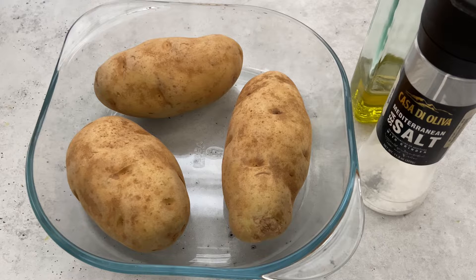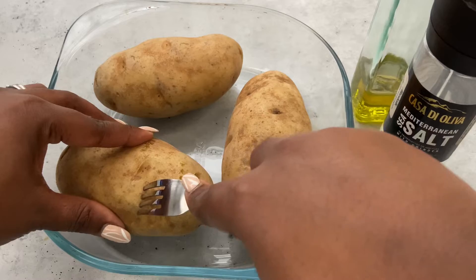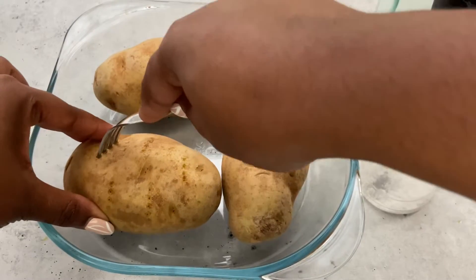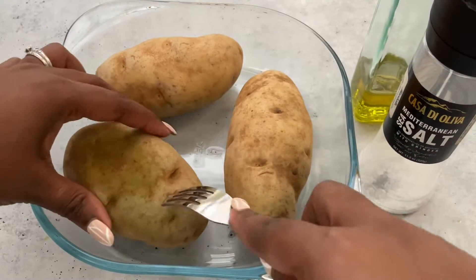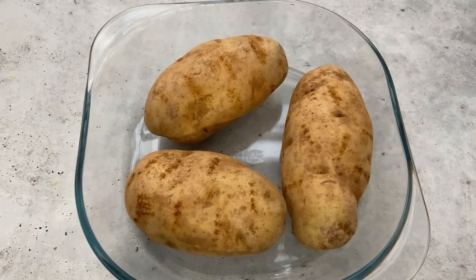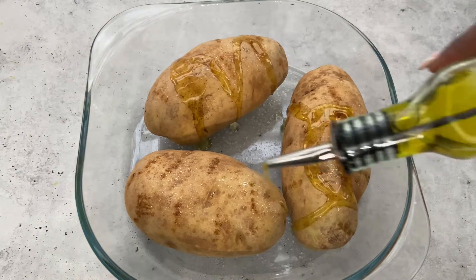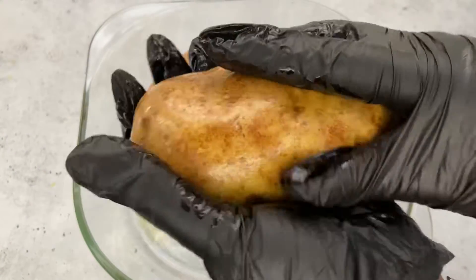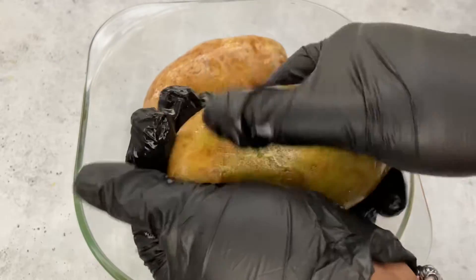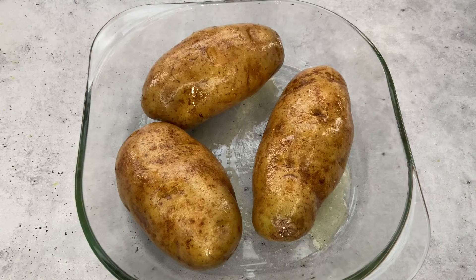And I'll be loading this with salmon and shrimp, and I'll have a beautiful sauce to go along with that. So the first thing I'm doing is just poking some holes all over so that steam can escape, because it's going to bake in the oven for about an hour. Next I'm going in with some salt and then olive oil. I did wash and scrub my potatoes. Next I'm going to wrap them up in foil.